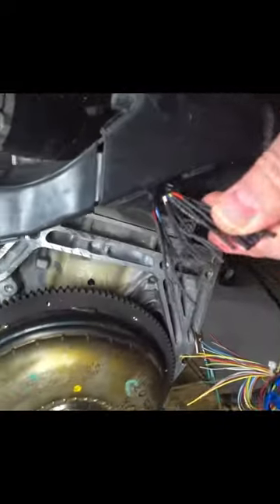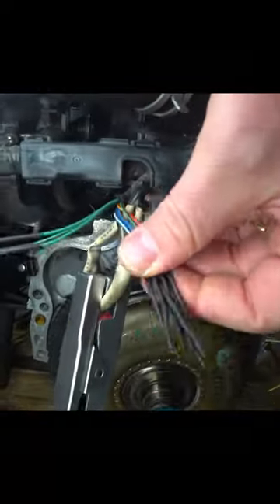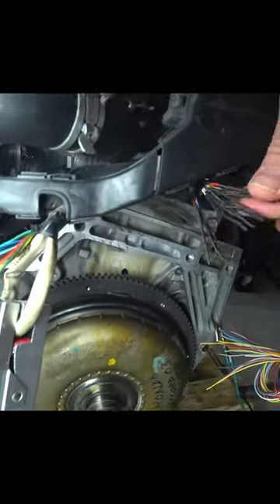I've identified every wire on these, and all these wires that are cut and shrink-wrapped are not going to be used in the harness.